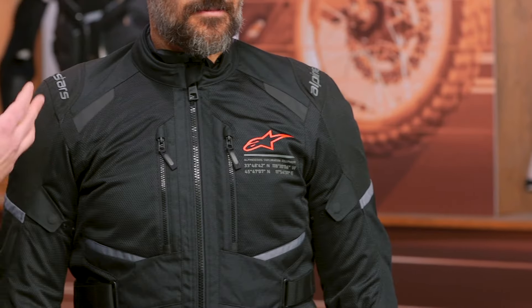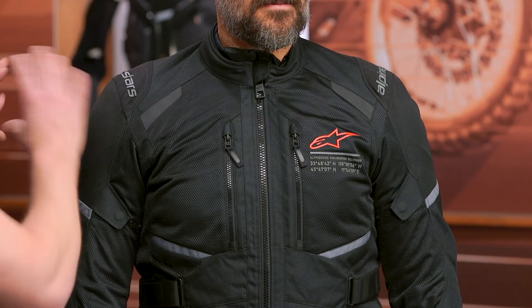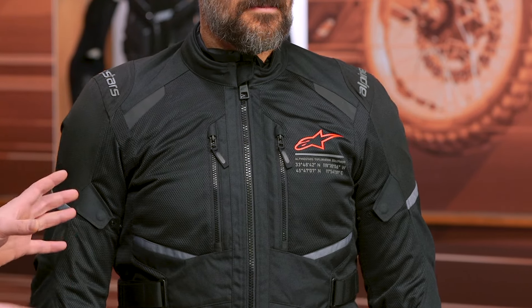What I like about the Andes Air is they've flipped that script and moved it into more of a warm, hot weather riding condition with a removable waterproof Dry Star liner underneath. I think that's going to give a lot more versatility to most of the ADV and dual sport riders in the United States. But before I get too long-winded on all the features, we'll break that down in just a second.